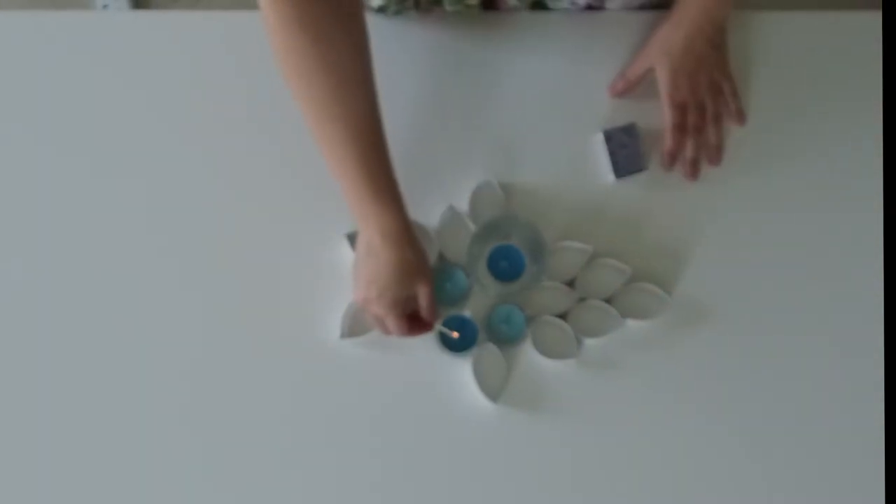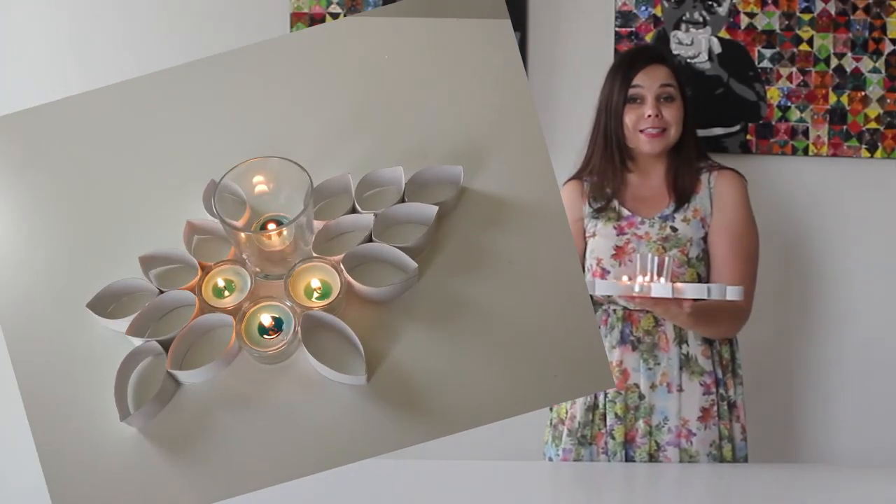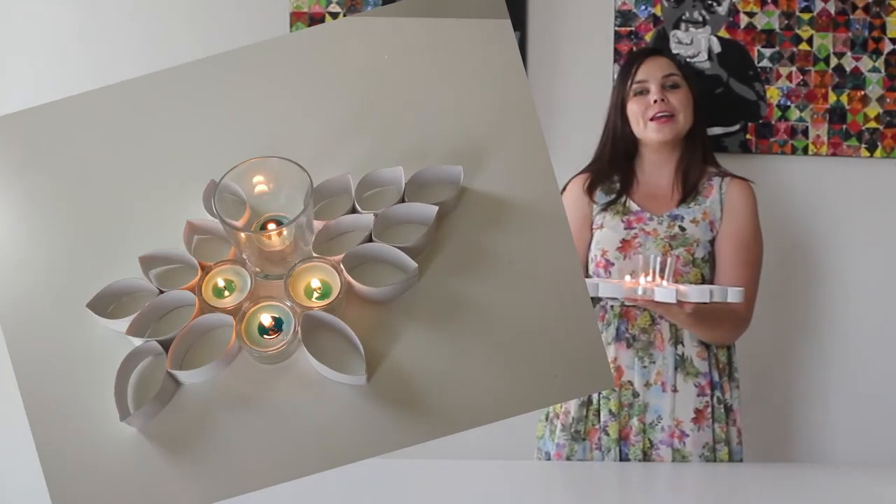All that's left for you to do is to actually pop in some candles, and here we have our beautiful tea light centerpiece ready for your next dinner party.